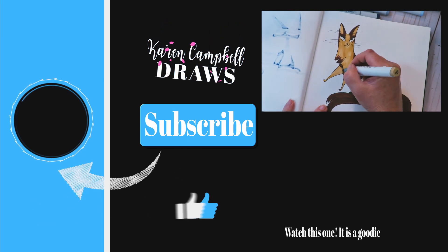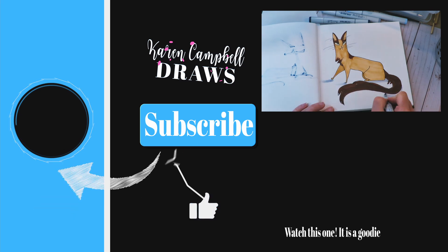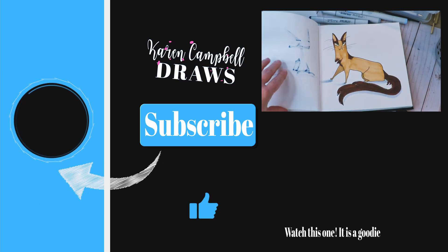Sometimes it also depends on your fineliner — if you fineline first, you can get a lot of bleeding and blending, which is undesirable. I'll link to my favorite fineliners in the description box. Meet me here again next week because I have more cat fun waiting for you!